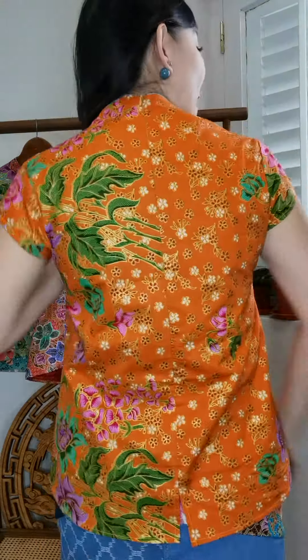This one is our keping chong sam top with a little bit of cap sleeves, a very nice open mandarin collar, a zipper at the back, and a slit at the back. It's so comfortable and so cute — I can totally see myself wearing this all the time.